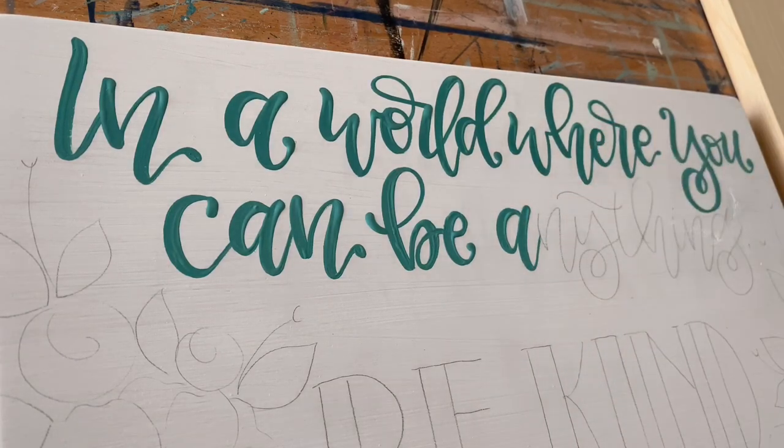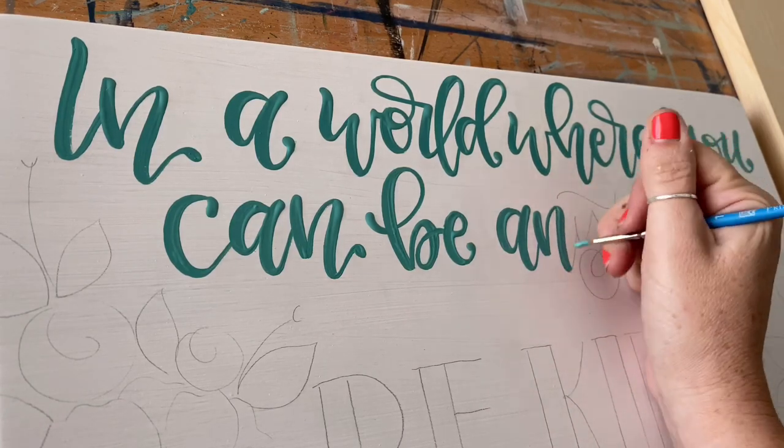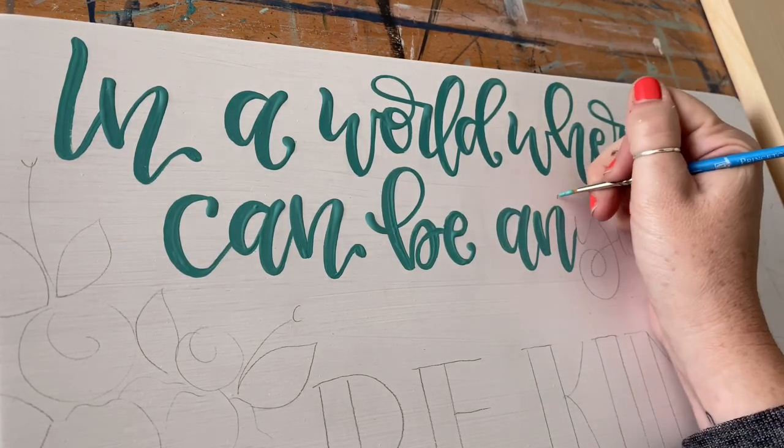You'll notice you can see the thickness on my letters as the paint dries. The nice thing about acrylic paint is that it dries fairly flat, so you're not going to have that huge variation in texture that you have when you first apply the paint.